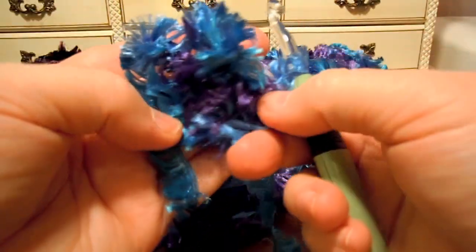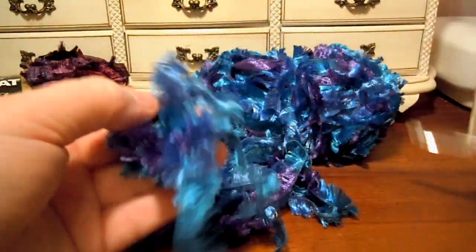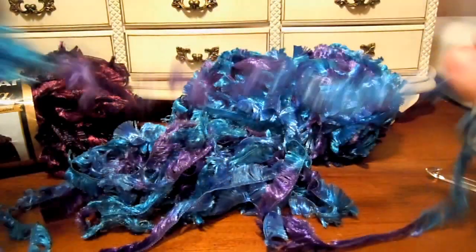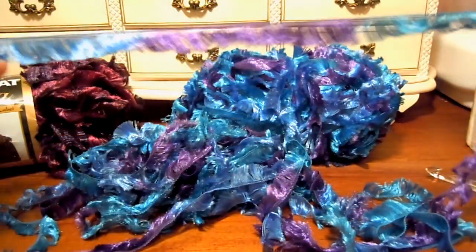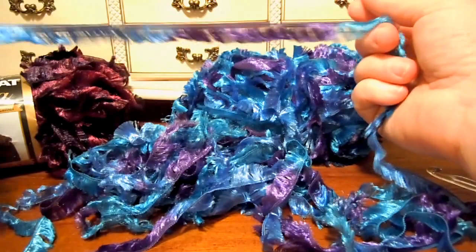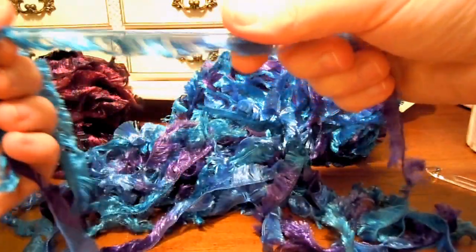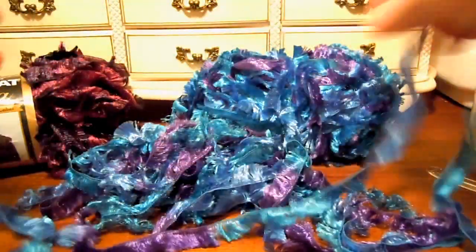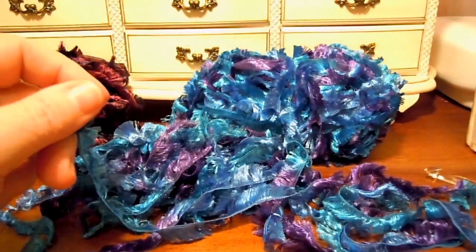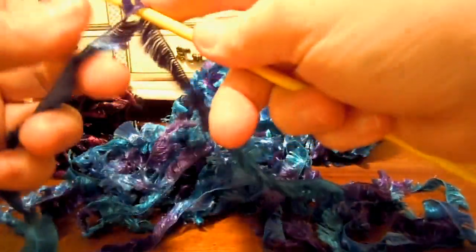But it makes a nice little fluffy fabric. So it's good for putting an edging around a hat at the brim, or if you made some mittens and want to have a little fur on the edge, this would be perfect. Or if you have a sweater and want to add this fur along the edge at the bottom or around the collar — that would be really pretty. So, now you've seen crocheting with it, which I did not enjoy. I'm going to try knitting. I think knitting will be a whole lot easier.